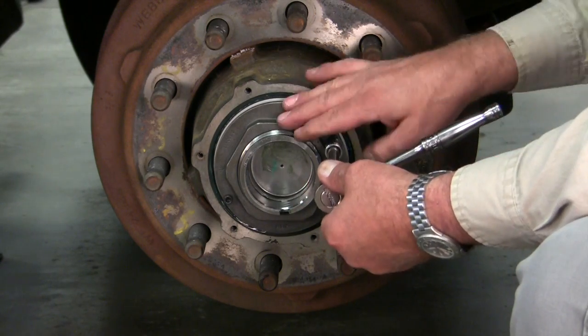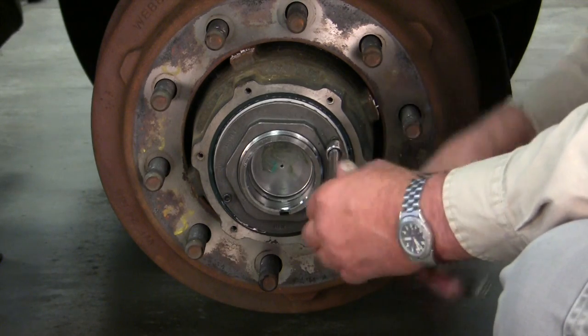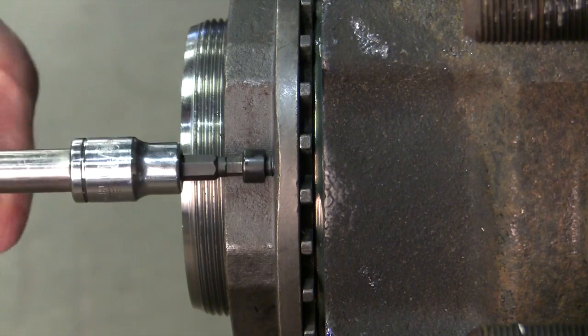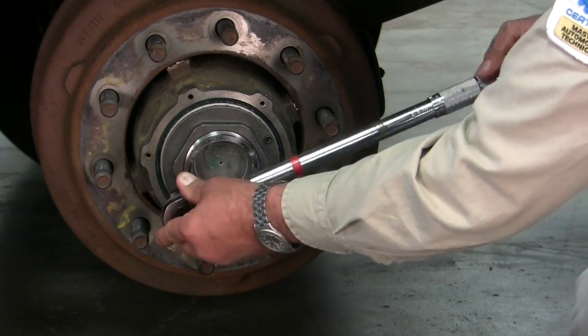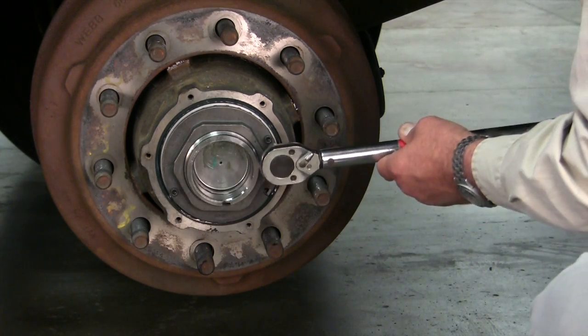Drive both the lock bolts until they're fully seated and tightened. Here you can see a side view of the bolt going through the washer and fully seating. Tighten them up using a torque wrench per the instruction sheet.